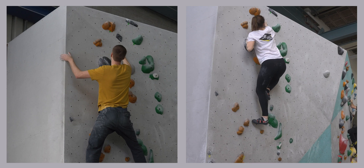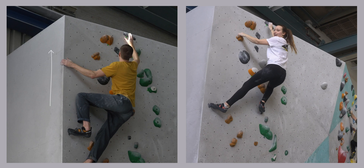Using the pretty positive crimpy rail, Nathan bumped straight on and used it to work his way up, while I chose to match on the rail, get a foot high, and gain the top.